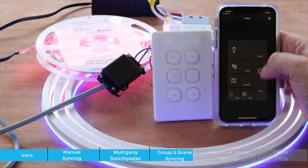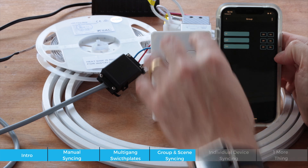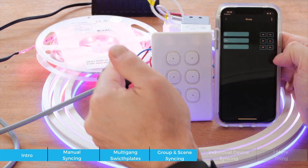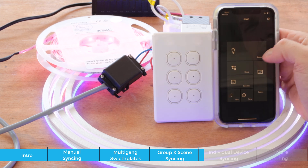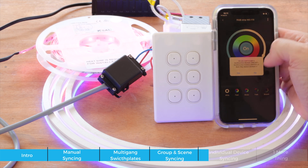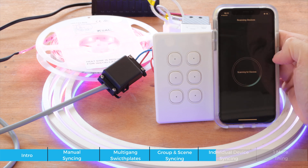To demonstrate the difference, I go to the group and turn everything off. I recall the scene — it changes the colors. Then I use the other button, which was paired to the group, to turn it on and off. That one just toggles the group on and off without changing state, whereas the scene button actually changes the color. You can also pair each individual device directly — go into the device, select pairing, click four times, and pairing is successful.